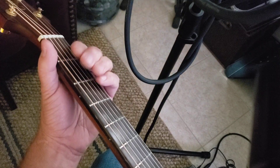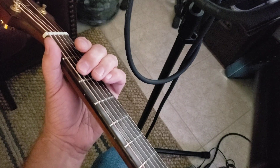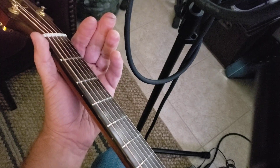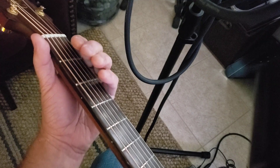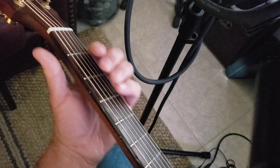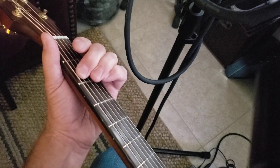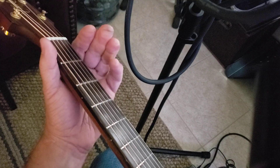And the last one is A2 to A4 again, open A twice. Start from the beginning — that's the first one, second one, third one, fourth one.